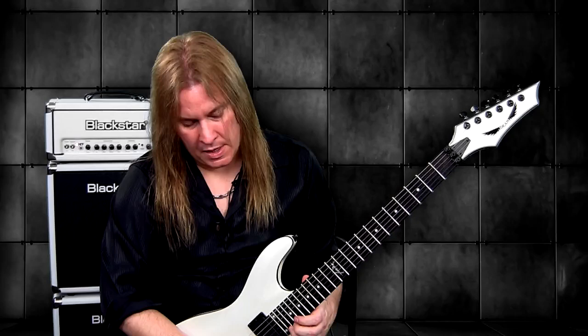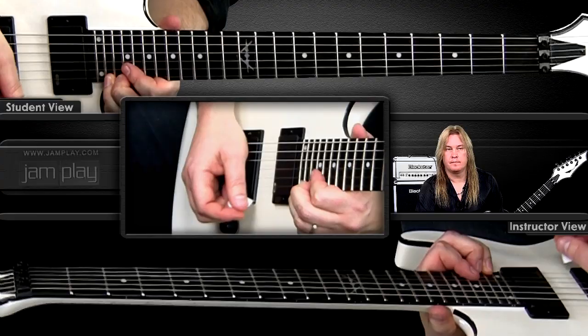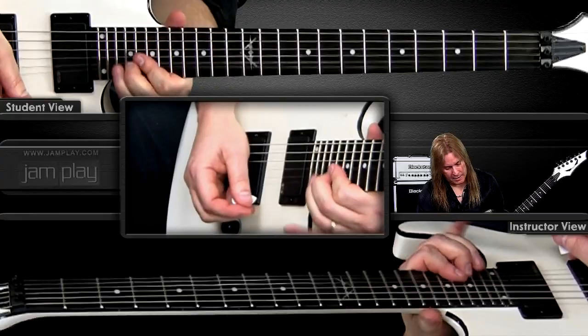And then I'm just going basically with my third finger to the twenty-third fret, bend up a half step, bend up a half step, and then drop back to the twenty-one. And there you have it. Thanks for watching — I'm Glenn Jorah for Jamplay.com.